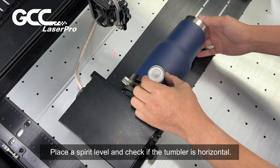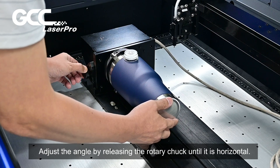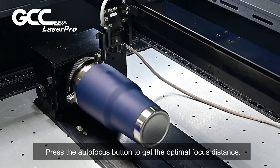Place a spirit level and check if the tumbler is horizontal. Adjust the angle by releasing the rotary chuck until it is horizontal. Press the autofocus button to get the optimal focus distance.